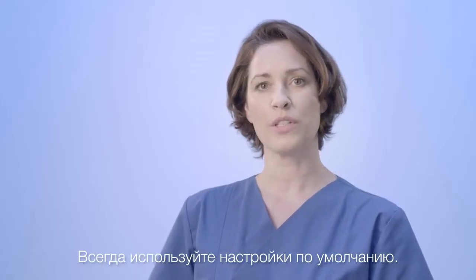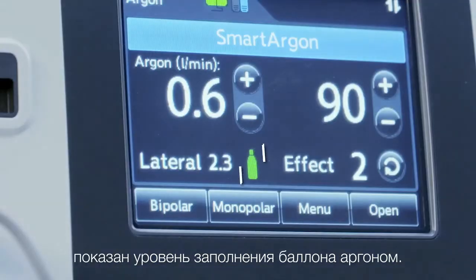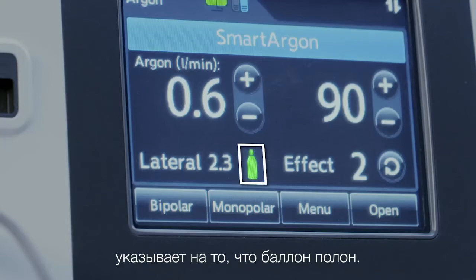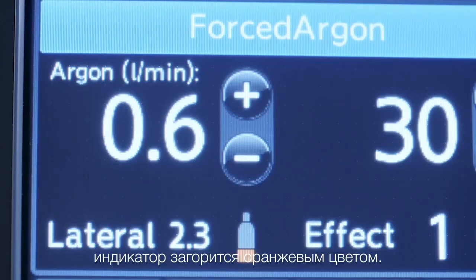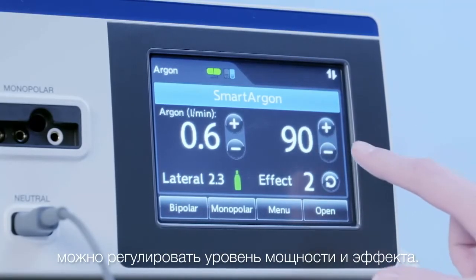Always stick to the default settings. Below the gas flow rate, the filling level of the Argon gas bottle can be monitored. The green bottle indicates a full gas bottle. The indicator will turn orange as soon as the bottle needs to be exchanged. On the right side, the power and effect level can be adjusted.